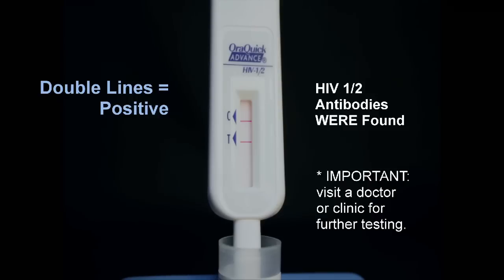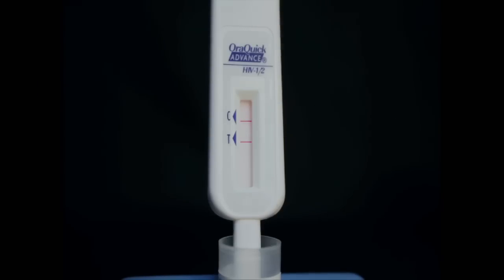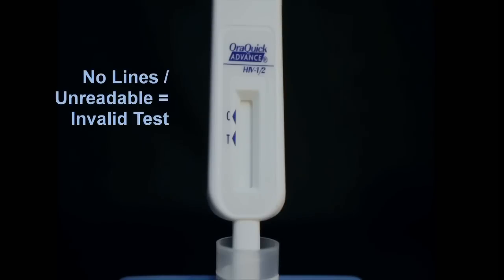A positive test indicates that HIV-1 and/or HIV-2 antibodies were found in the test sample. You should visit a clinic or see a doctor for further testing. It is imperative that a positive test result be followed by a Western blot or PCR test performed by a doctor or clinic to confirm if you are indeed HIV positive. If no lines appear or the result is difficult to read, the test is invalid. You should test again with a new kit.